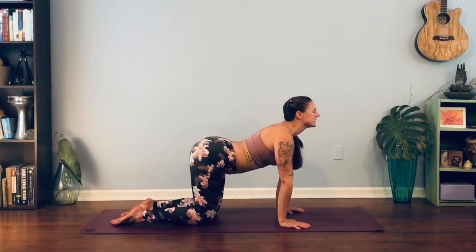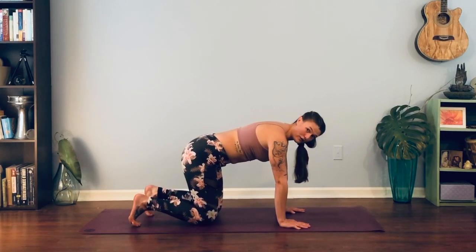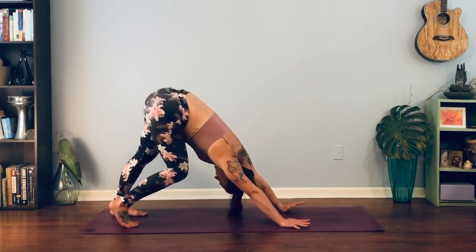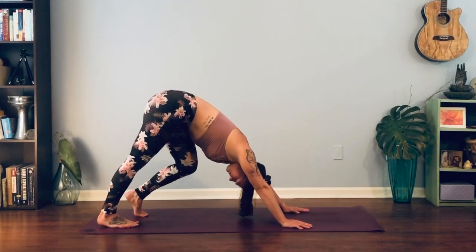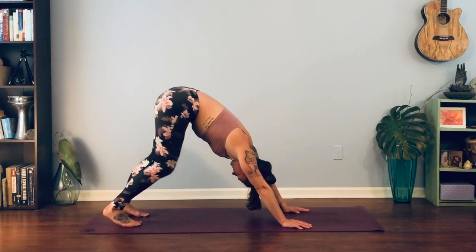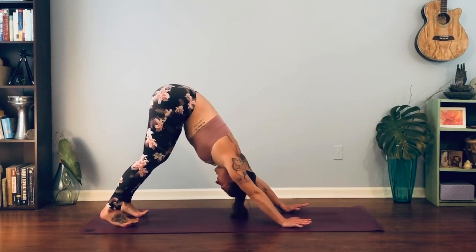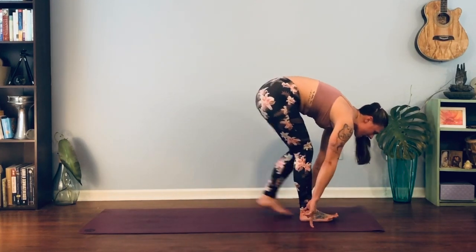From here we're just going to curl toes under for our first downward facing dog. Pedal out through the heels, warming up through the hamstrings. Then we'll steady out the feet and walk them up to our hands, up to the top of the mat.